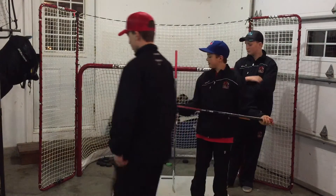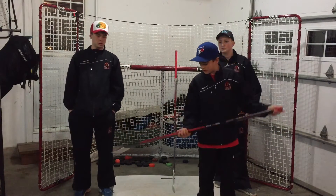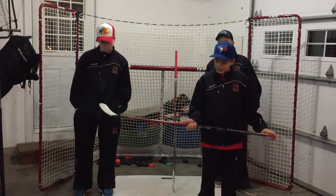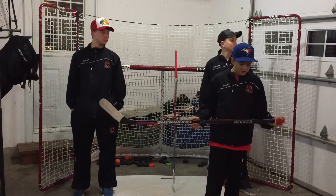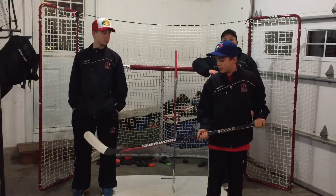Here I've got my last two twigs in the collection. This one here is my backup stick. It's an EK-60 Sherwood. It's a 55 flex intermediate and it is a Backstrom curve.